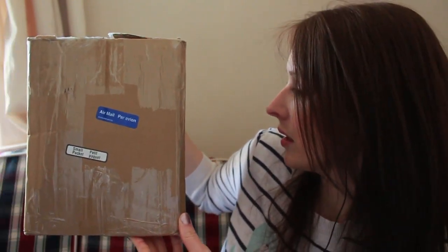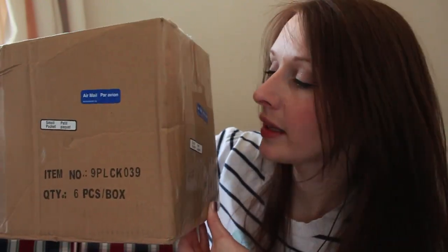It's very windy today, it's very noisy. I'm just going to go with it. Without showing anyone's address, this is what the box looks like.